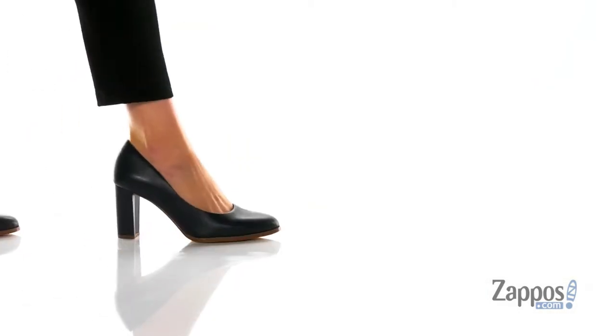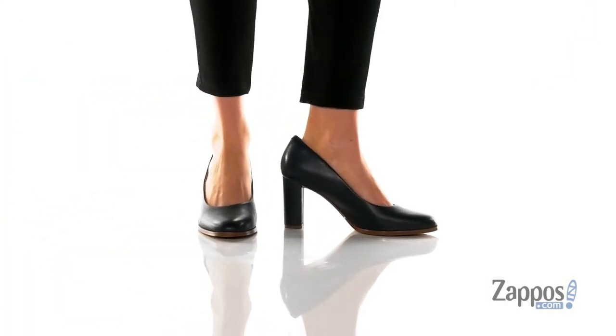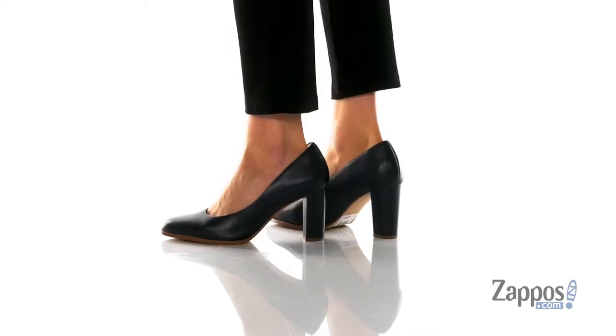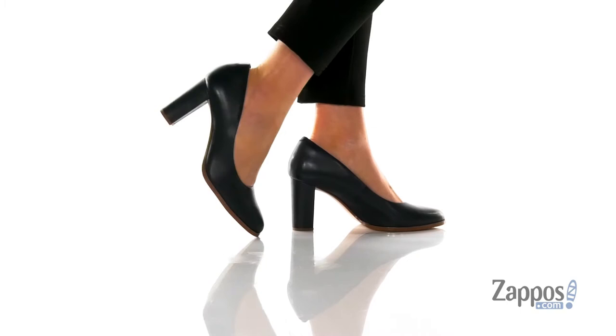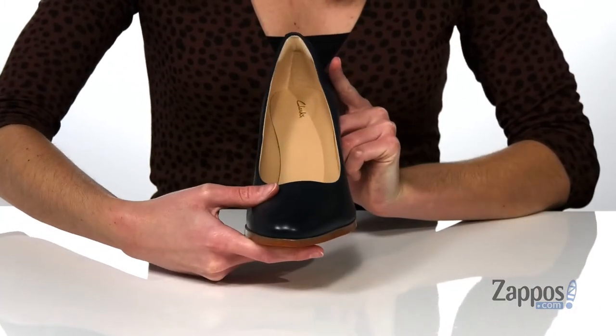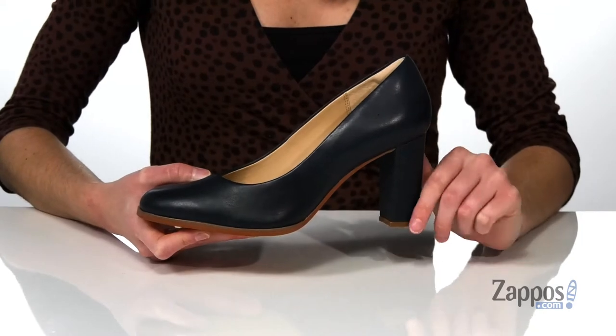Heya, I'm Zoe from Zappos.com and I'm showing off these heels from Clarks. This style comes in a bunch of different colors and uppers — I'm showing you guys the navy colorway with a smooth leather upper. They have a classic pump silhouette with a round toe at the front and a wrapped 3-inch heel at the back.